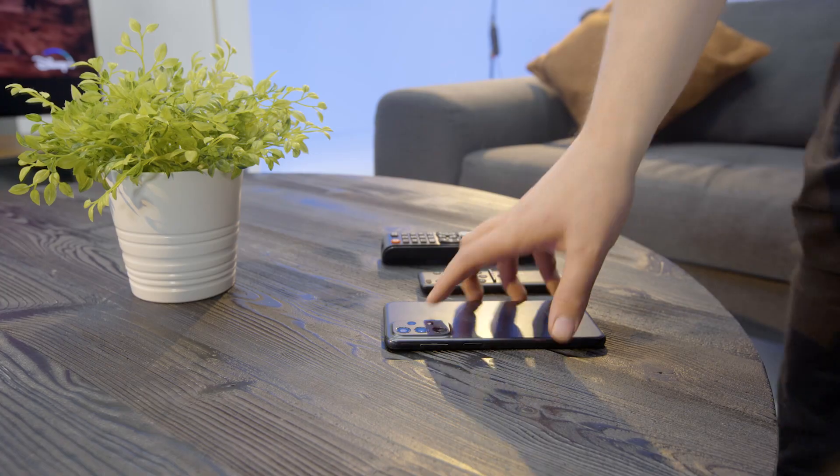Hi guys, it's George from Currys, and today I'm going to show you how to mirror your smartphone to your TV. It doesn't matter what type of phone you have — you'll just need to have the SmartThings app. Make sure that your phone and Samsung TV are turned on and connected to the same Wi-Fi network.